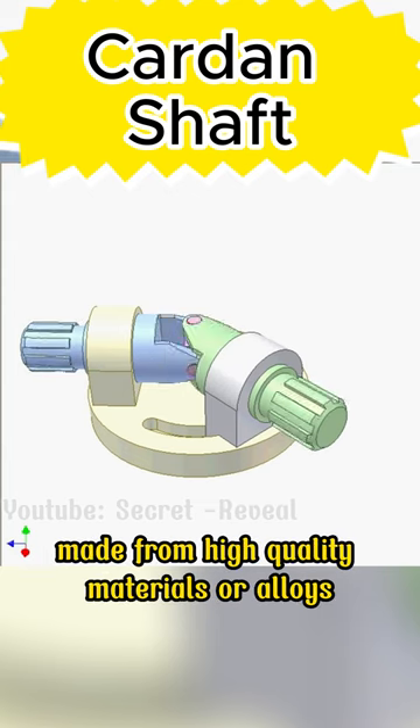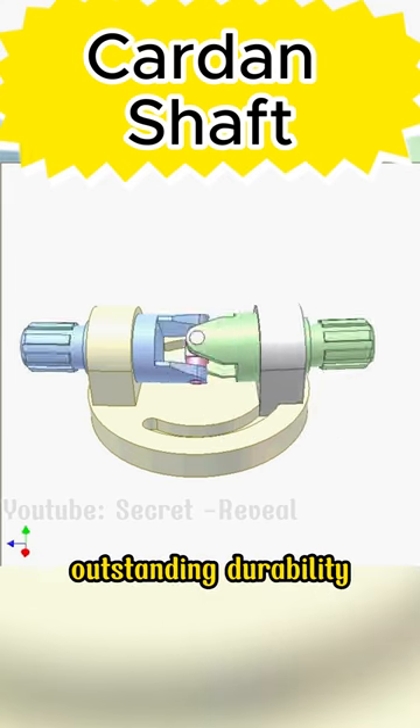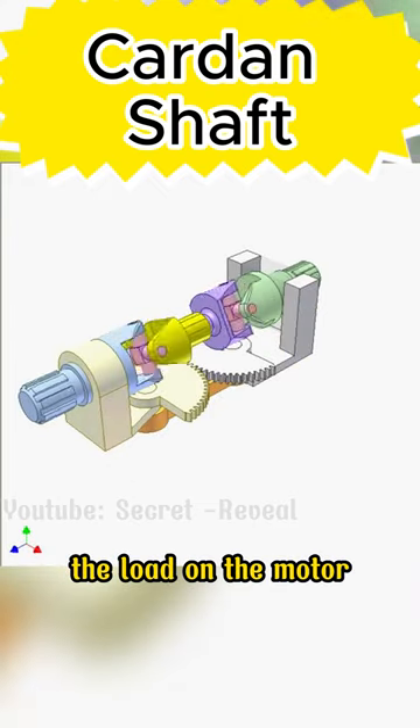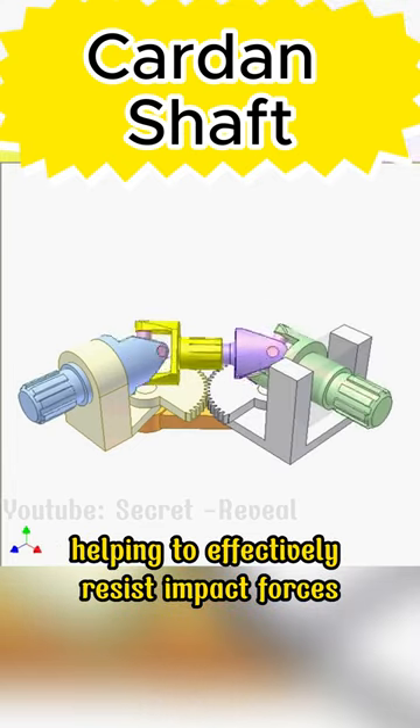Made from high-quality materials or alloys with optimal anti-rust features, outstanding durability, high corrosion resistance, and high heat resistance, this Cardan shaft material contributes to reducing the load on the motor, limiting overload during operation, and helping to effectively resist impact forces.